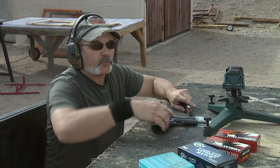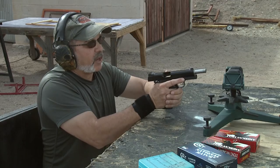Let's see what we can do with the Colt Competition National Match ammo. Now we're trying the 124 grain Full Metal Jacket Colt National Match ammo.